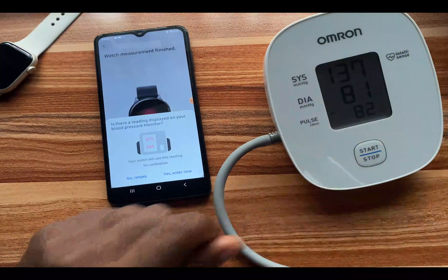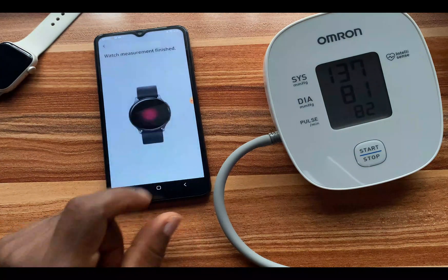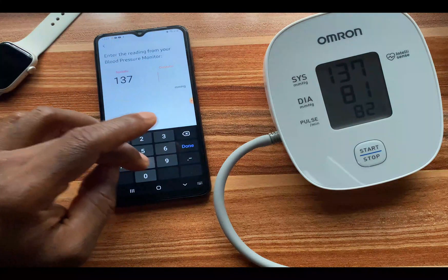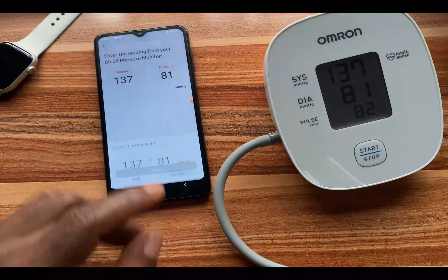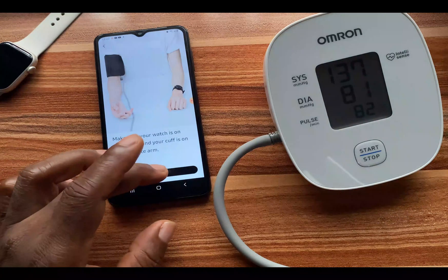The second reading is here. The systolic is 137 and the diastolic is 81. I enter 81 and tap 'Done,' then confirm. I'll tap 'Next' to proceed to the last measurement.